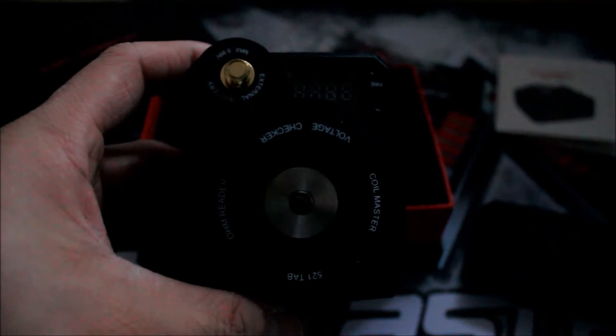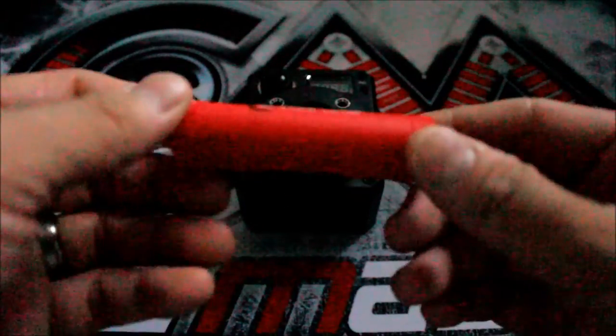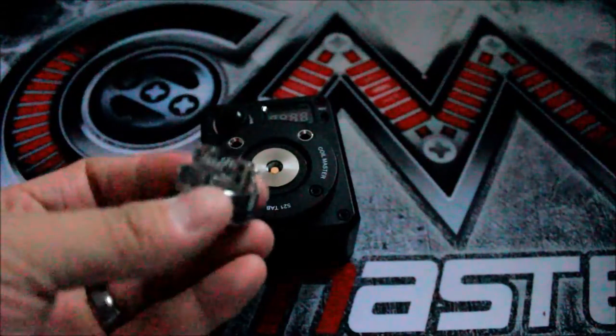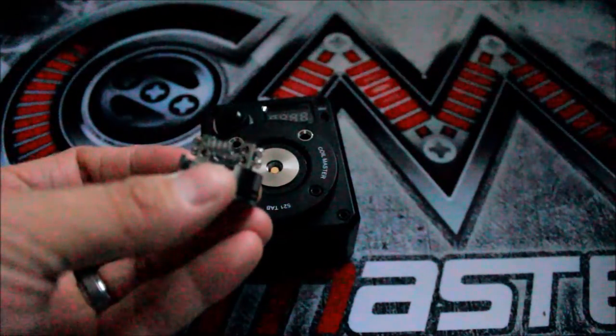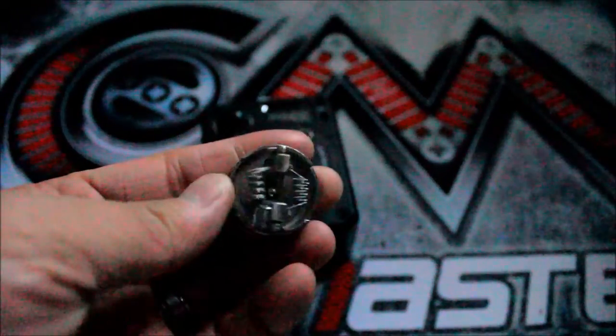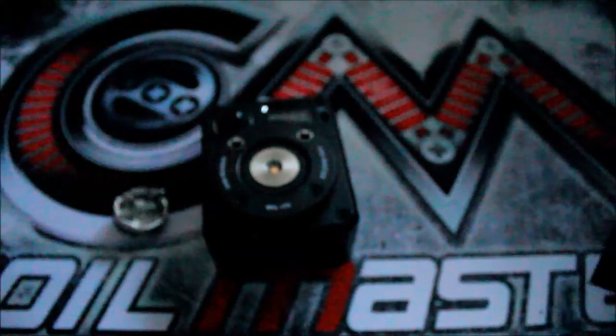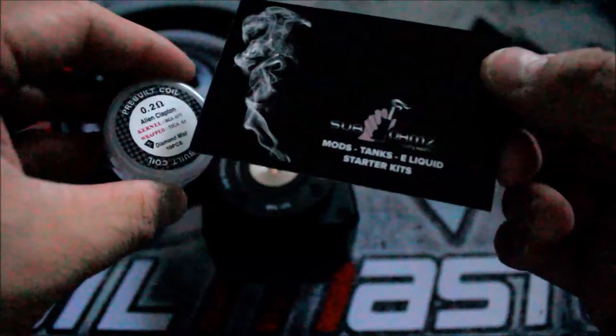I'm going to stick an 18650 inside and put a coil on one of these RDAs to test the ohm reader and the pre-fire button. I've got my 18650 here — a 3000mAh battery by Samsung. Shout out to Vape Club for these battery condoms. Negative on the bottom, positive on the top. I'm using the Temple RDA. The coil in this build is alien Claptons, which are 26 gauge times 3 plus 32 gauge, measuring at 0.2 ohms.